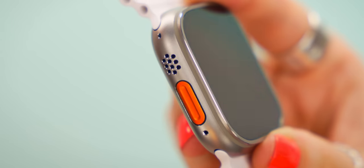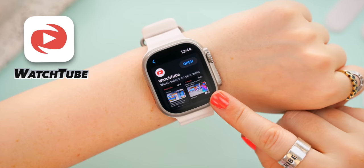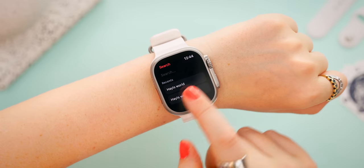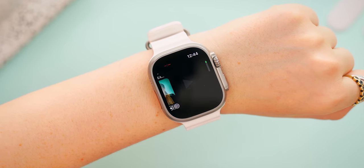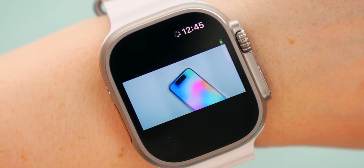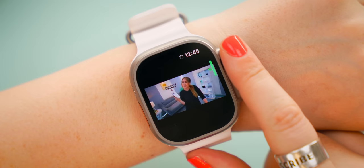The Ultra has a huge display and also a huge speaker. If you want to take maximum advantage of that, download an app called WatchTube and actually watch YouTube videos on your watch. It's completely free — you can download it from the App Store. You can easily adjust the volume, and honestly, YouTube on your Apple Watch Ultra kind of blew my mind.